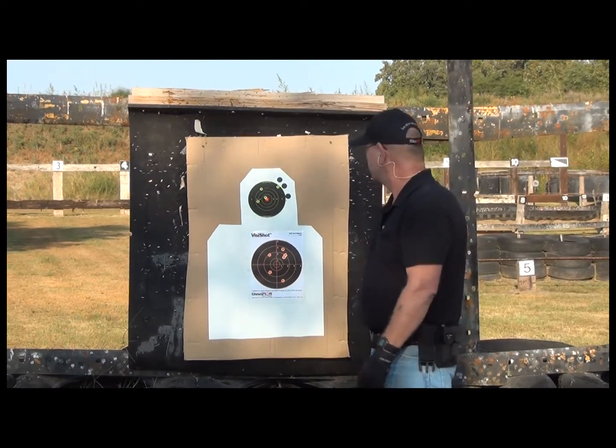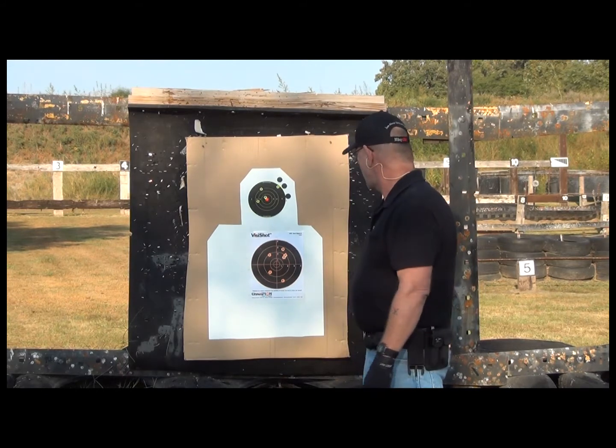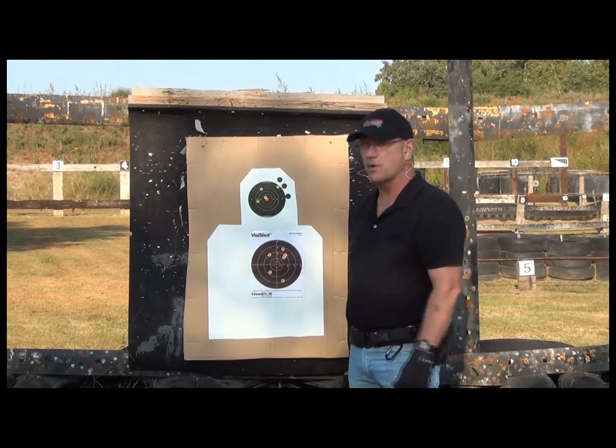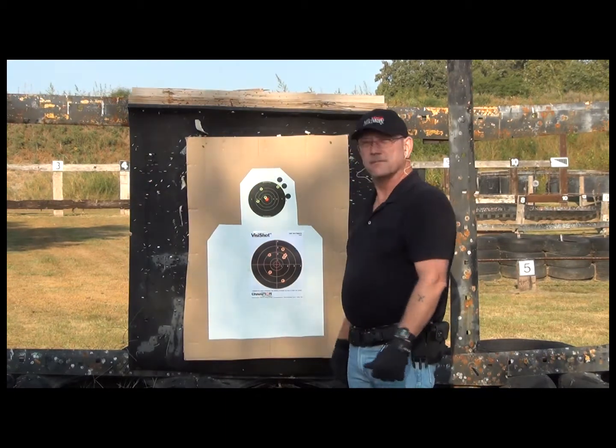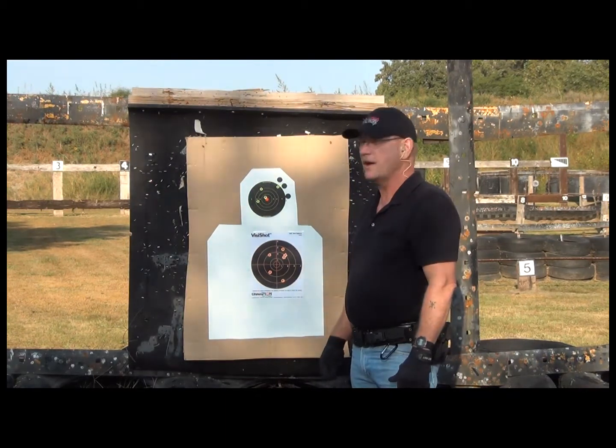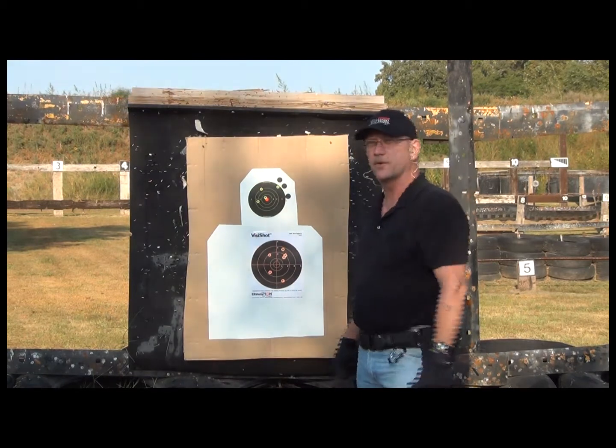Not too bad at all. Though I'm no top shot. Let's back the camera up a little bit. We'll go for silhouette number two.